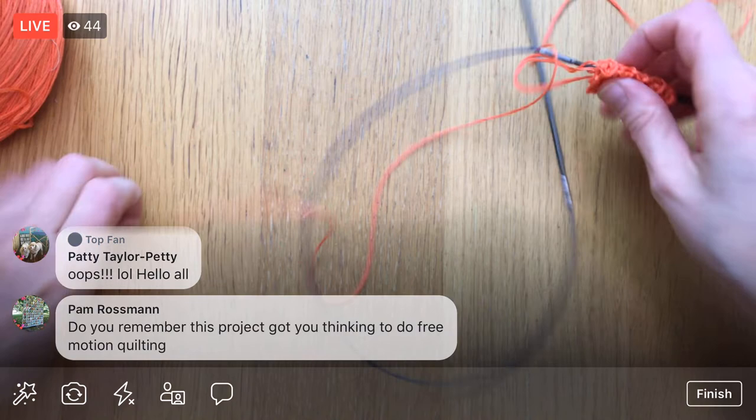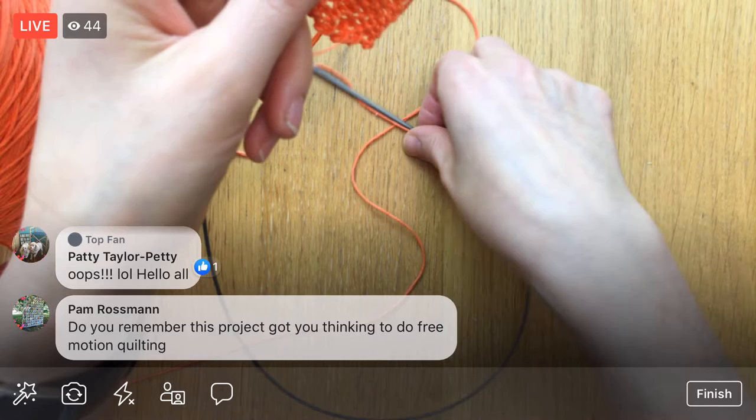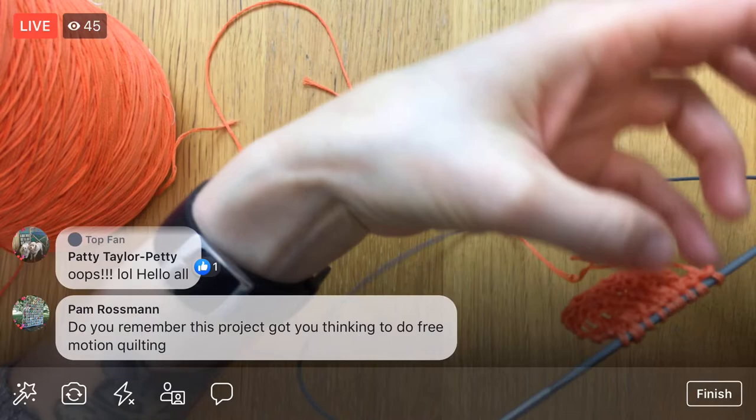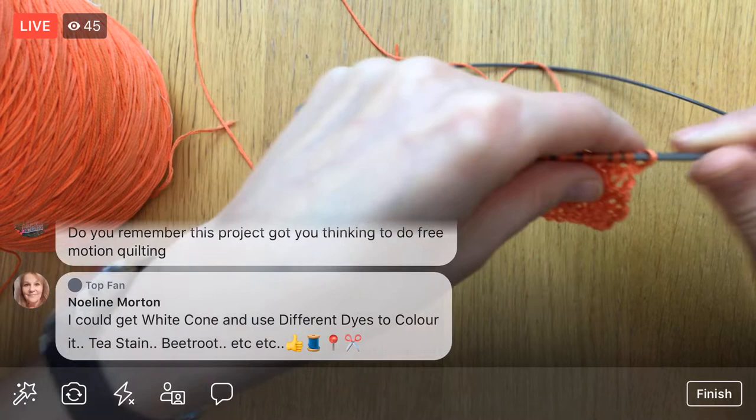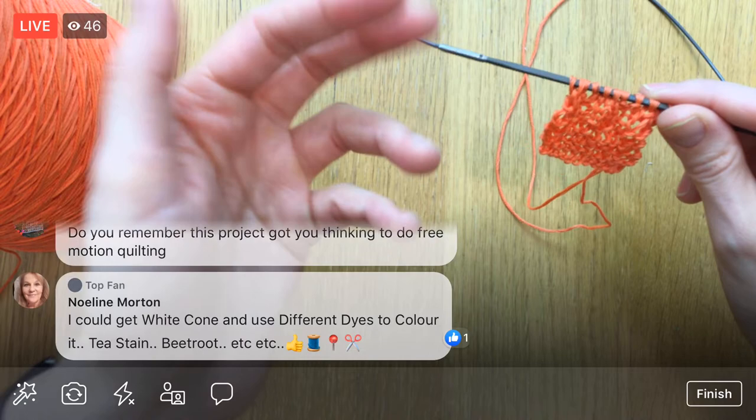I did start knitting it. I was playing around and I realized a couple things — I have never knit anything this small. I just haven't used thread this small for knitting, or needles this small for knitting, which was a little bit of a surprise because I crochet with thread smaller than this pretty often. So in my head it was the same thing, but it definitely feels different in my hands.